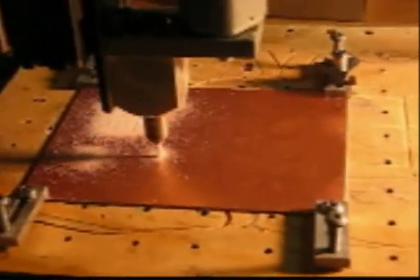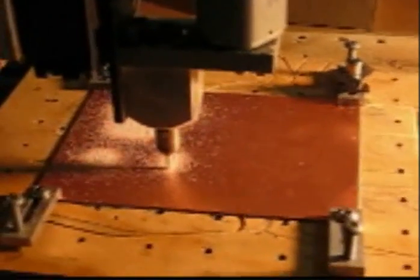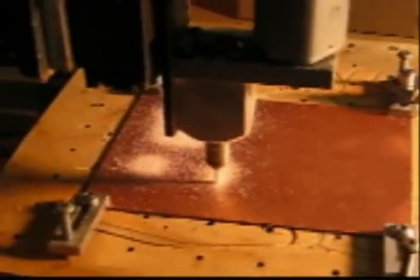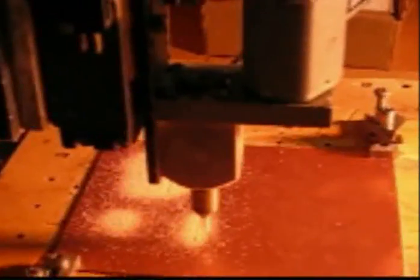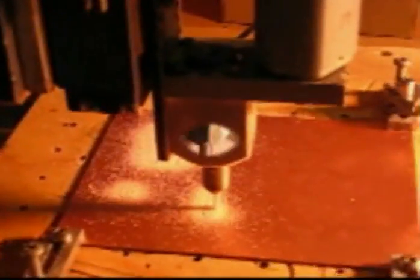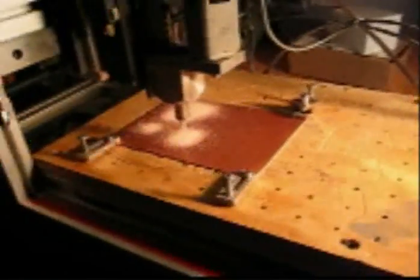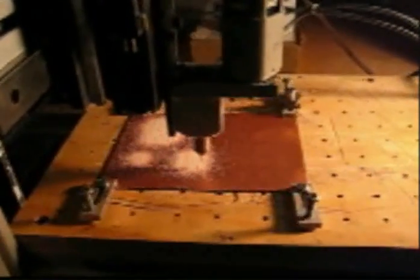I programmed the area to be cut out using a program called G-Simple, and KCam-4 is the cutting program, which you see here on the computer. We're cutting the single-sided circuit board right now, going through its paces. This is homebrewing circuit boards at its finest — let the machine do the hard work.